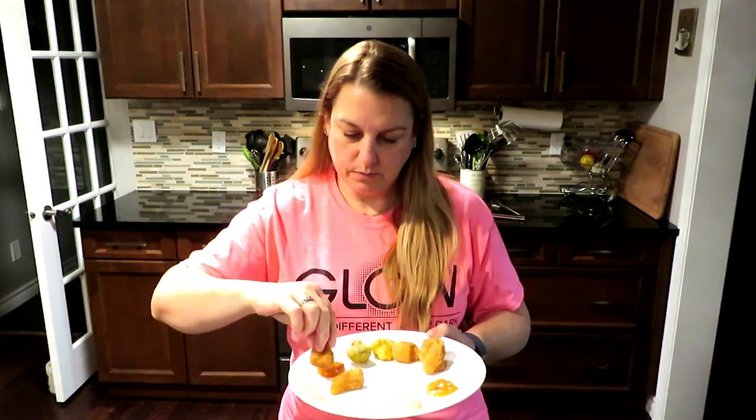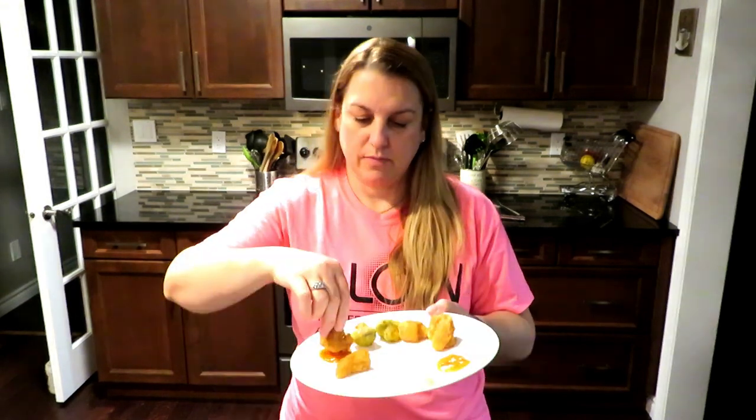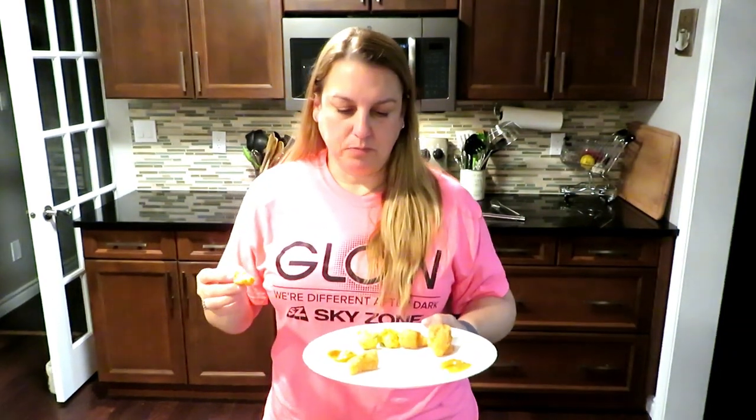I'm going to try the buffalo one because I feel like it's the most common. Mmm! These are so good. They do taste like a wing, actually. Look inside — you can't even tell it's a cauliflower. It kind of looks just like a piece of chicken. I think I would prefer to toss it in a bowl with the sauce rather than dipping.